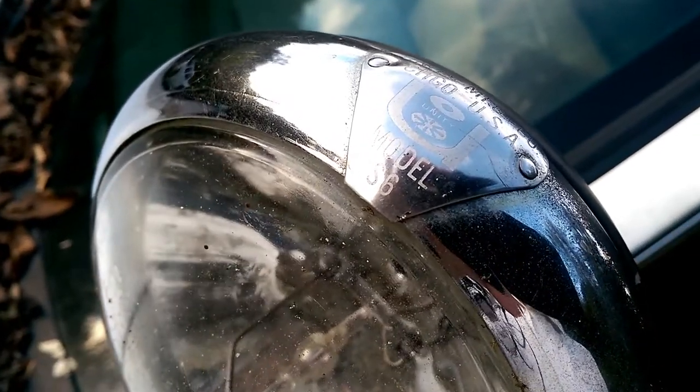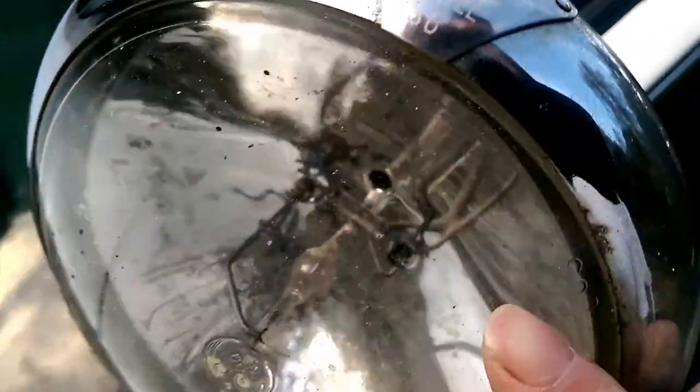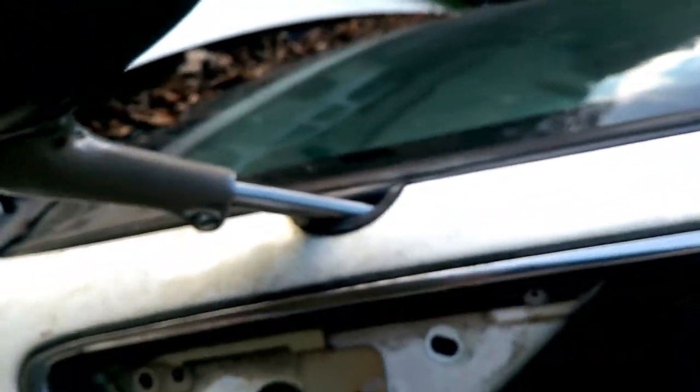This one is in great condition — it worked when we parked the car, it should work when we take it off here. As you can see it's made in the USA, it's a Model S6. You might have to replace the bulb; sometimes they go bad with age or anything, but that's nothing major.